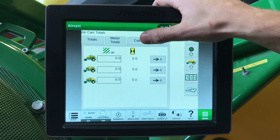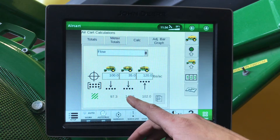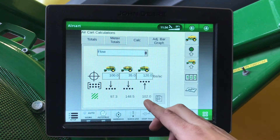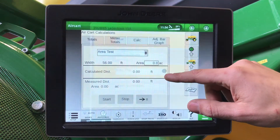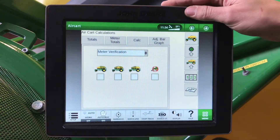Meter totals under our calc: we can see here our flow — our two tanks going to the bottom and our rear tank going to the top — how many acres till we run empty if they are right full, an area test, and of course our meter verification.